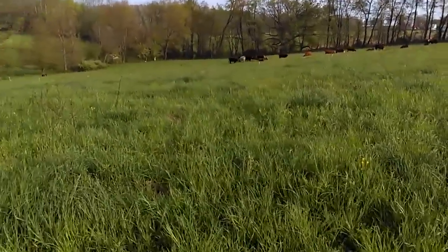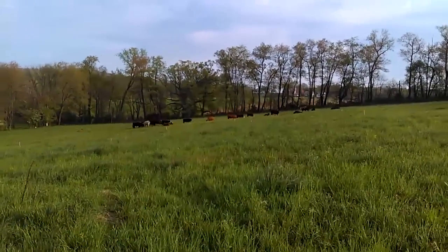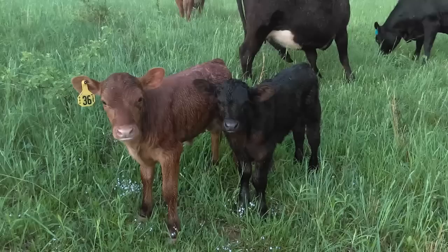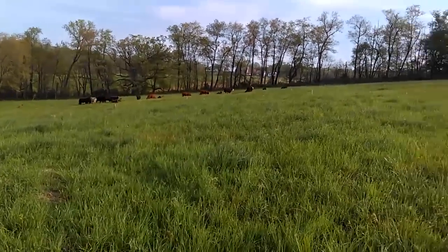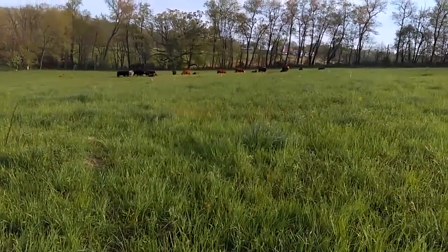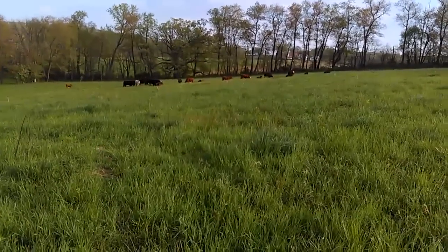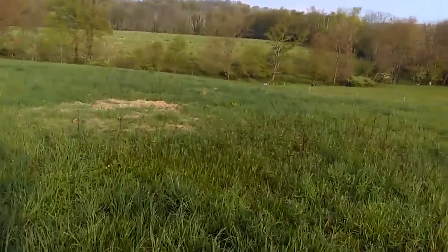I'd also like to mention, if you've been following my videos for very long, the other beef cow that was supposed to have her calf — she had a healthy little bull calf. Done very well. And I mentioned I have 18 red cows coming in tomorrow evening; those are expected to start dropping calves any day. So we're gonna switch the program a little bit — go from finishing cattle to a cow-calf operation. It's gonna be a little bit more profitable for the guy I manage cattle for, and at the same time that'll help me build my herd because I'll have his bull here.